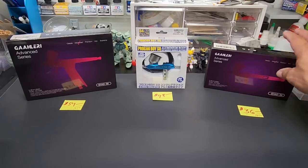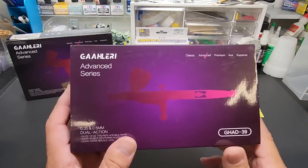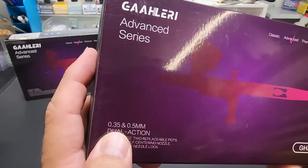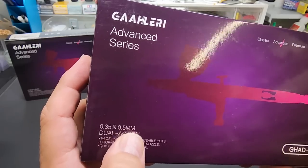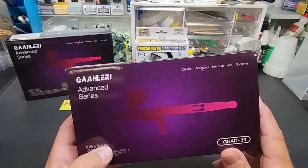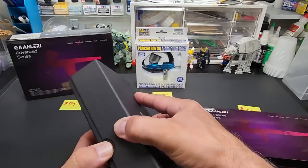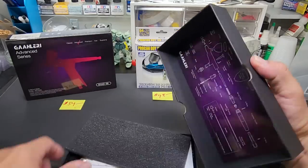The first product on sale is the Gallery Advanced Series entry-level airbrush. It comes with a 0.35 millimeter and a 0.5 millimeter needle. It's dual action and has two different cup sizes.